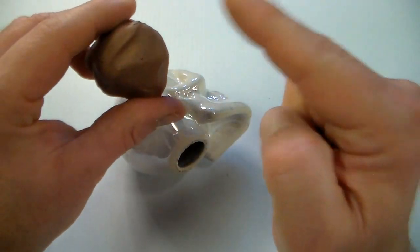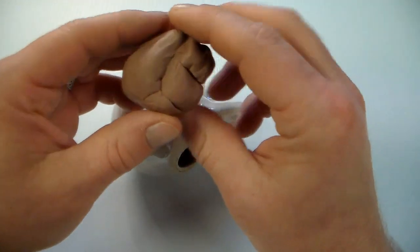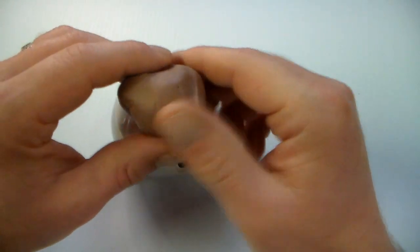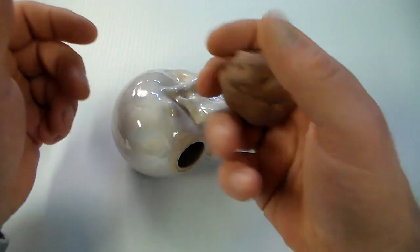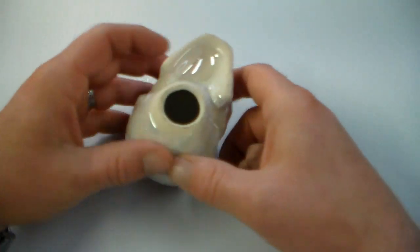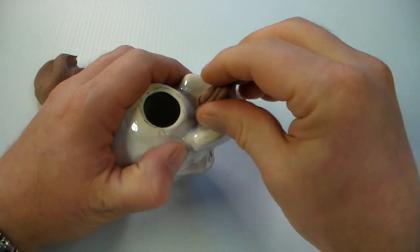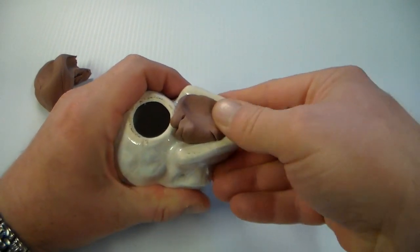The best part about it is it's reusable. If you're wanting to make something out of Monster Clay and then take a mold directly off of it with silicone, you can do that and then just heat the Monster Clay back up again, turn it back into a malleable form and just reuse it. So let's start peeling some off and packing it down into this undercut area.